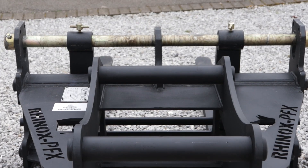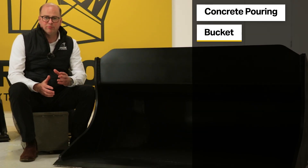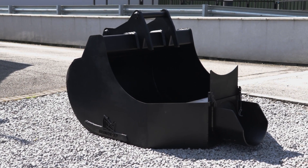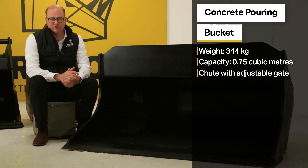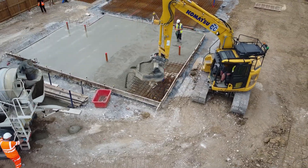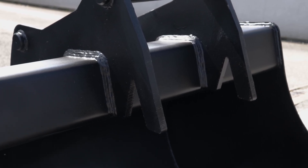The Rhinox pallet forks also feature a stand at the rear, making them easy to pick up, remove from your attachment, and preventing them from rocking or falling over. Rhinox also manufactures an S60 concrete pouring bucket, weighing 344 kg with a capacity of 0.75 cubic metres. It features a chute with a gate to help the operator control the pour and flow — useful when pouring concrete or materials like pea shingle into drainage trenches. It also features bucket hooks for safe and easy transport around site.